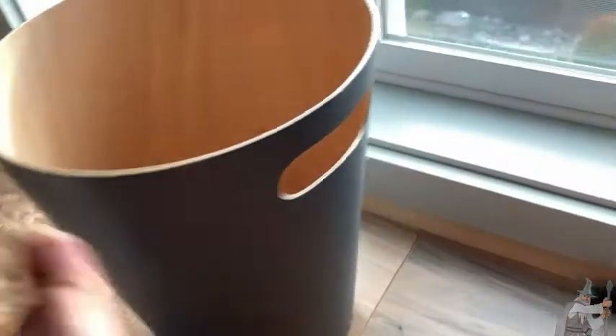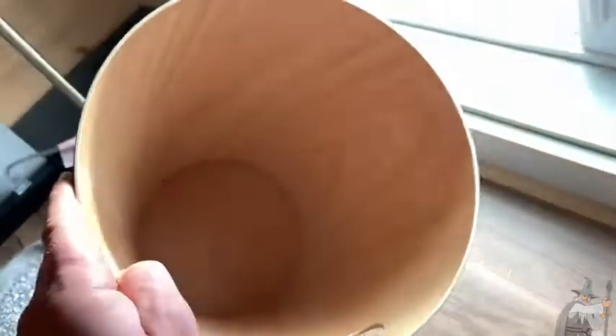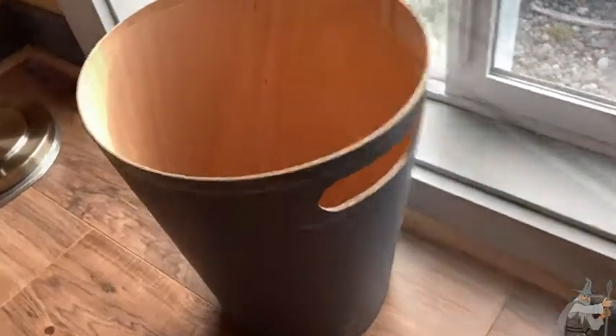The fact it's made of wood is awesome. I almost would want to use it without a bag — let me just show you how good it looks. There we go.